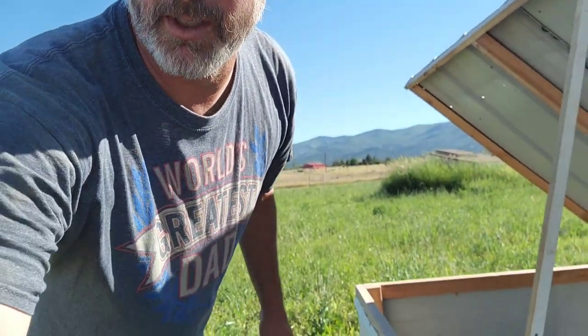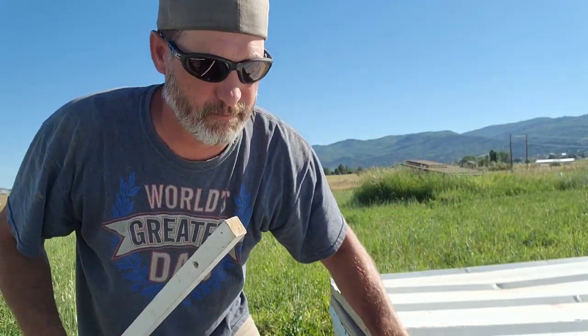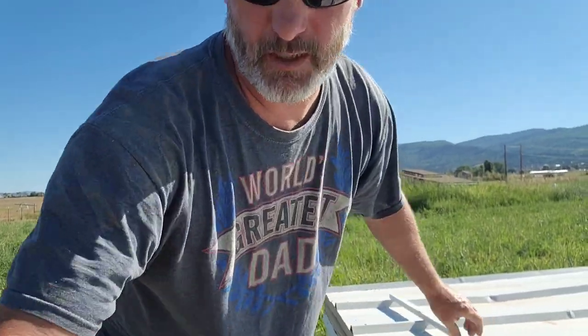So today we are going to process chickens. I don't know if we're going to do them all today, but we're going to do quite a few. My video quality is terrible. So here's the deal — I'm not really going to show you dispatching the chicken or anything like that. YouTube doesn't like it.